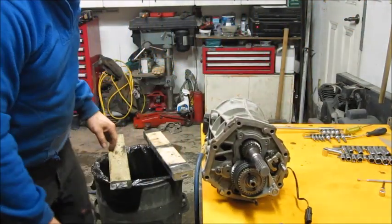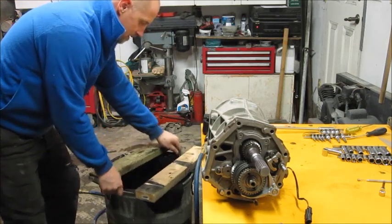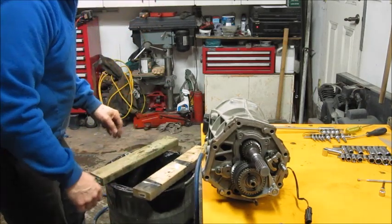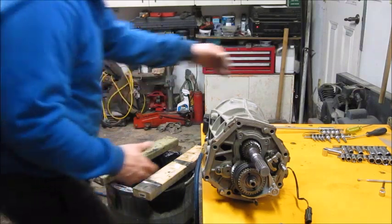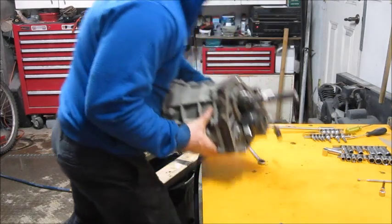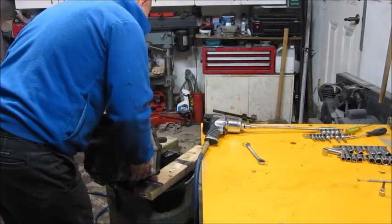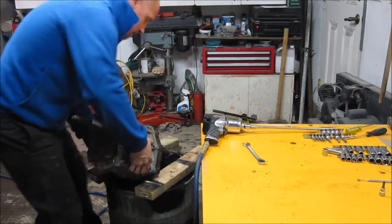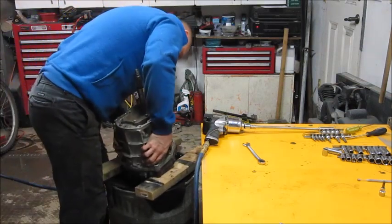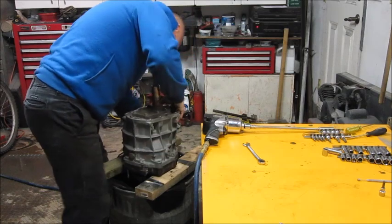Now we're going to go on to the next step. I have this high-tech fancy schmancy garbage can that I use to help support it while I take the other side apart. I've seen pictures where people use great big honking vices, which would be great, but I don't have one, so I'm just kind of using what I've got.